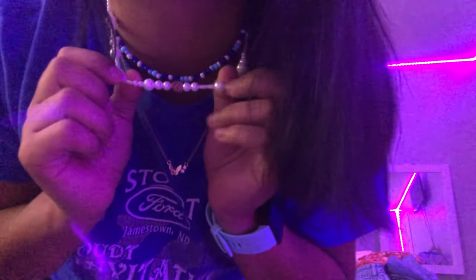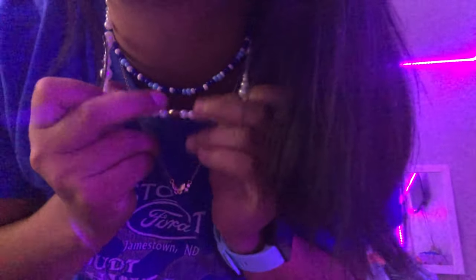Hey guys, this is Editing Lindsay. Here's one of the necklaces I ended up making — it's this pearl one. It has a little gold heart in the middle. And then this blue choker I also made, but I made it afterwards. Anyways, that was the video and I hope you guys enjoyed. I will see you guys next time. Peace out!